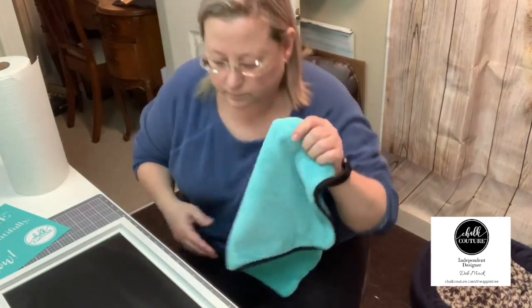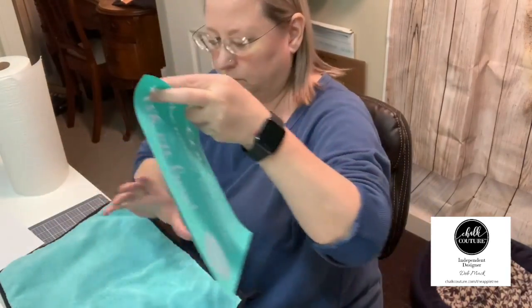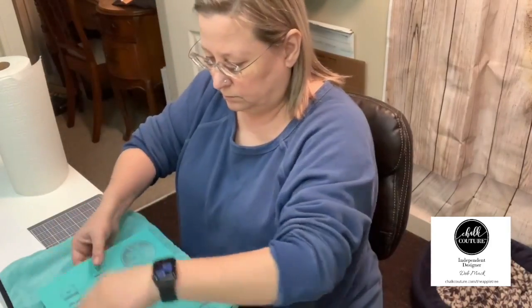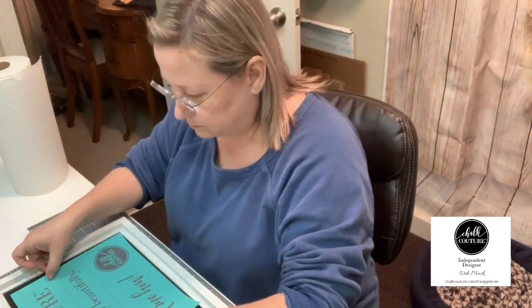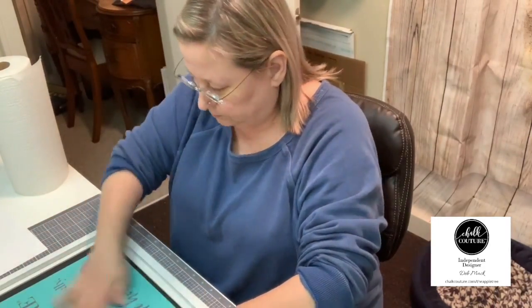Now I'm grabbing a fuzzing cloth — it's like a towel — and I'm going to take the transfer off of the backer and fuzz it onto the towel. What that does is put a little bit of fuzz on the back of the transfer because it's sticky, and then it won't stick so hard to my board and make it hard to come off.